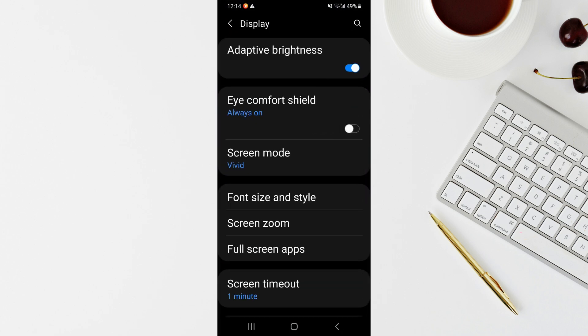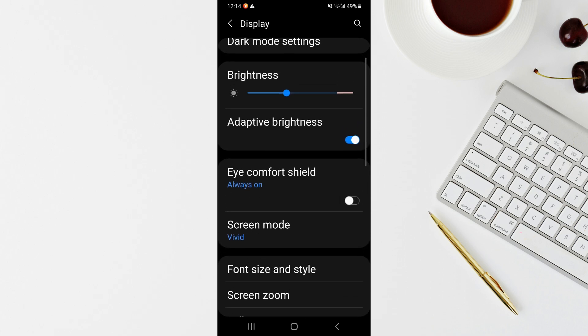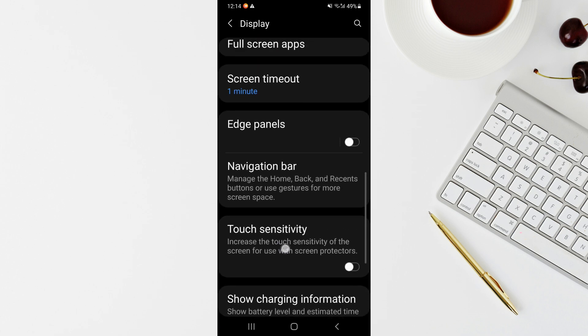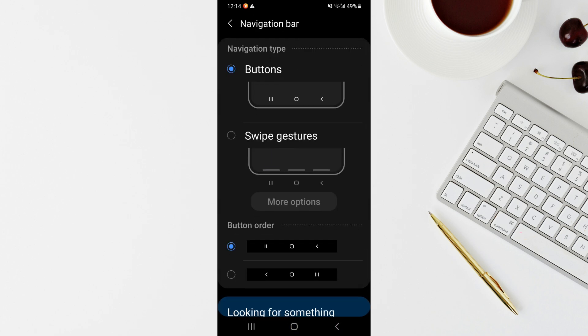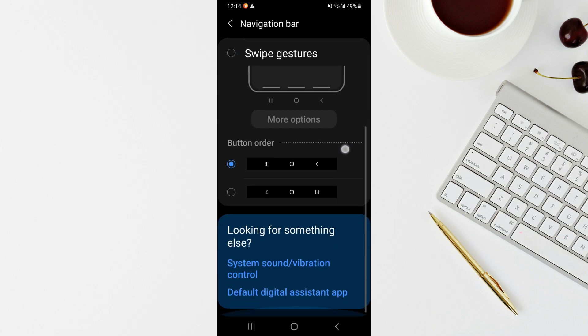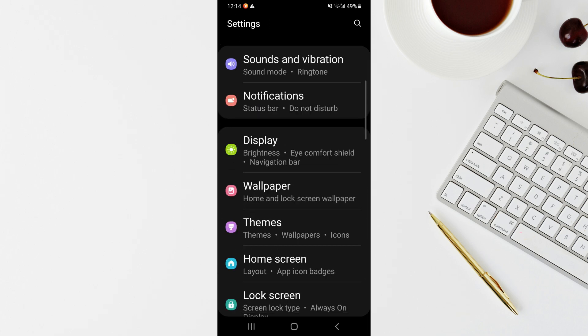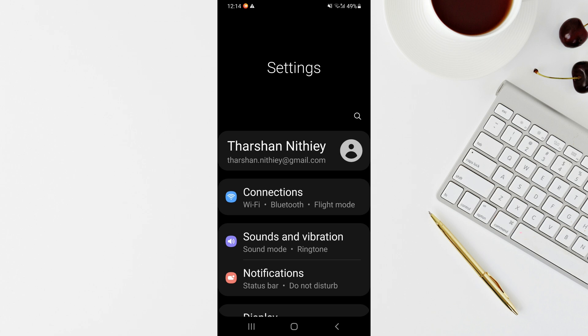While the app installs, let's look at another native setting. Go back to Display Settings and scroll down to find the Navigation Bar option. Tap on it and here you can change how you want to navigate — either with a swipe gesture or by pressing buttons. I would suggest using the button option as it will be easier for seniors, rather than swiping, which sometimes doesn't work well for some people.